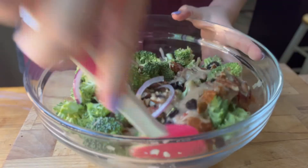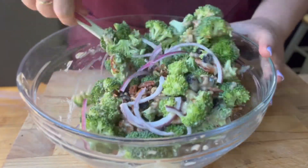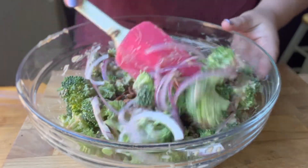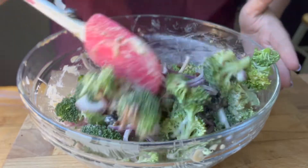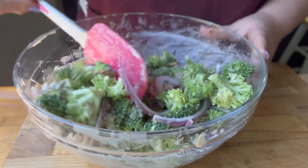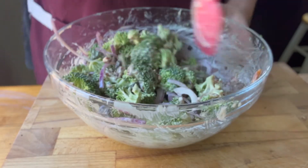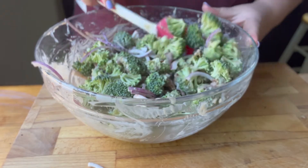Then you want to add the dressing to your broccoli and all of your salad ingredients and mix it. You want to be really careful because you don't want to mash the broccoli — I don't quite understand broccoli anatomy — but anyways, you don't want to smush it. You don't want everything falling apart in the bowl, but you do want it mixed up really well.